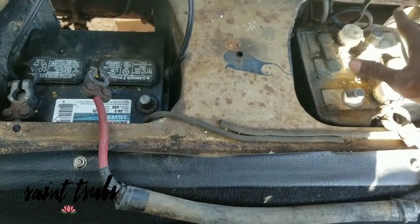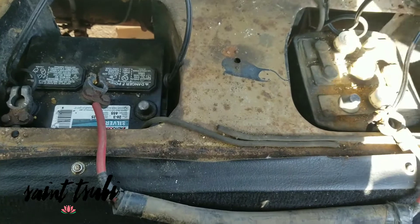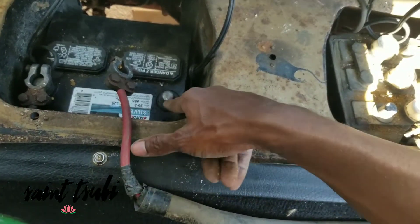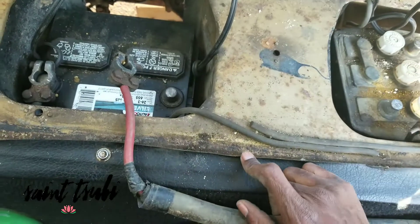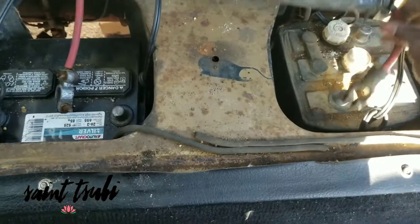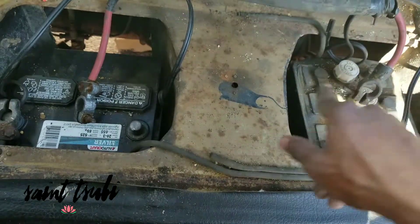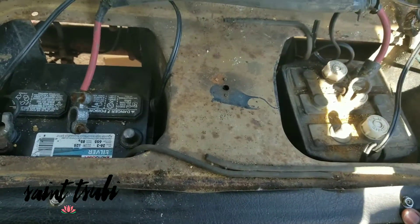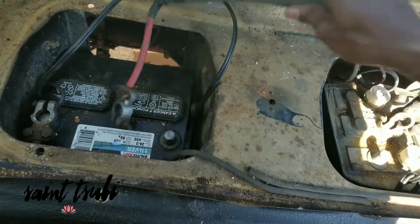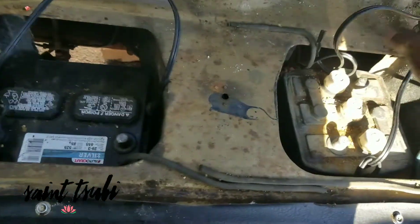So what I'm going to do is swap out the 6-volts and put in a single 12-volt. Essentially that means removing the line that connects the negative on the left side to the positive on the right side — removing that line and removing this battery in its entirety.